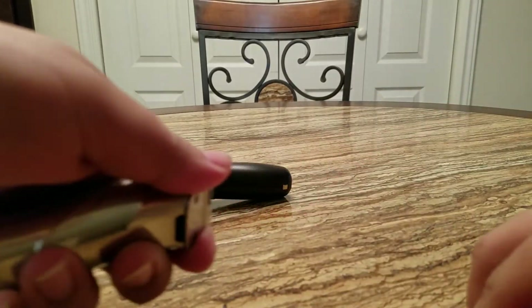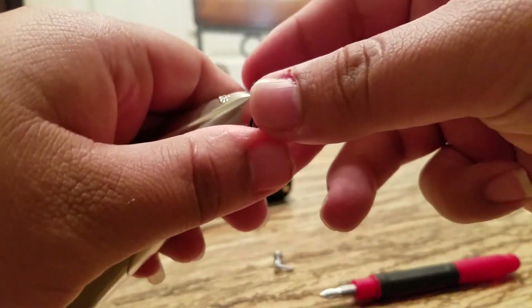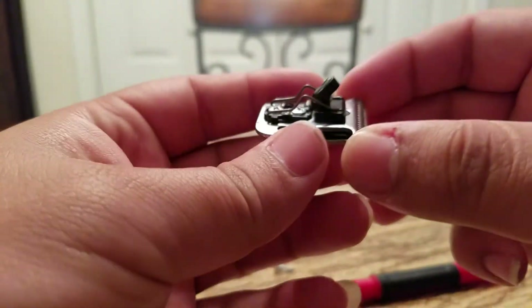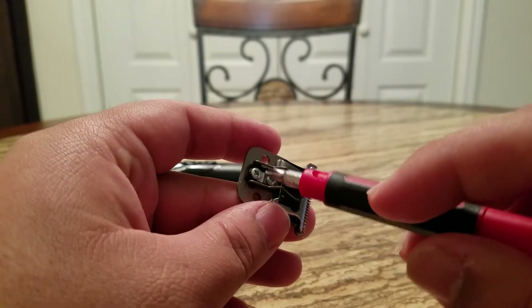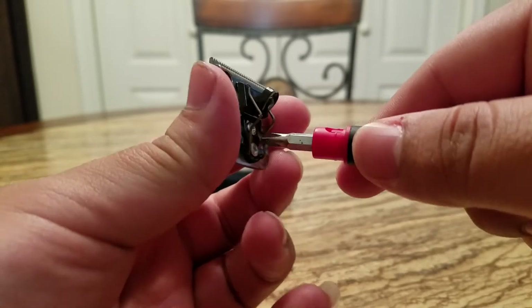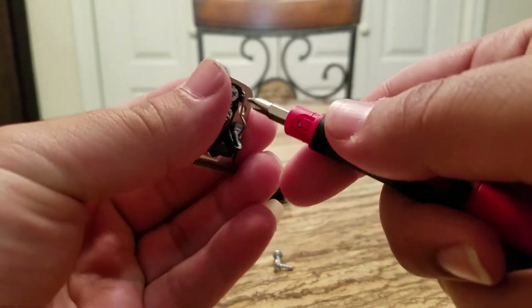Now that you know — after you take off these two screws it's gonna come off like so. Now what you're gonna do is loosen these two screws, not a whole lot, just to where the blade can move.